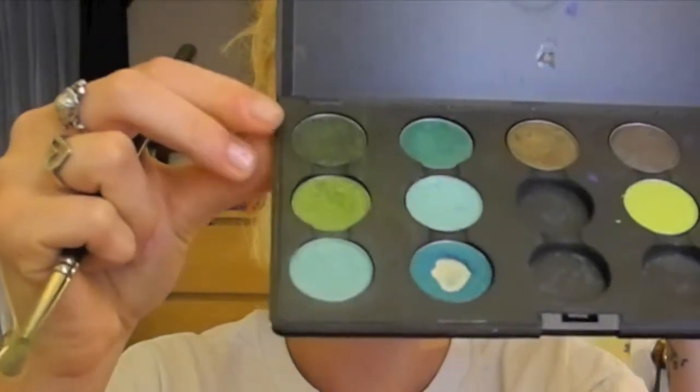Next we're going to create some depth and dimension. Take Humid from MAC — we're still using the same brush — and we're just going to throw this on our outer corner and blend it well into your crease, fading it to your brow bone.